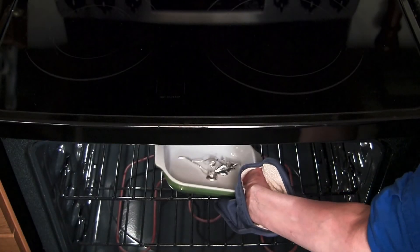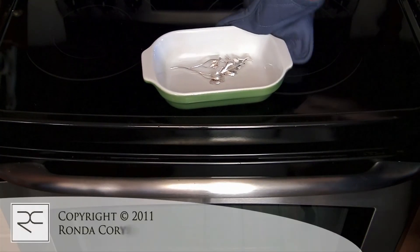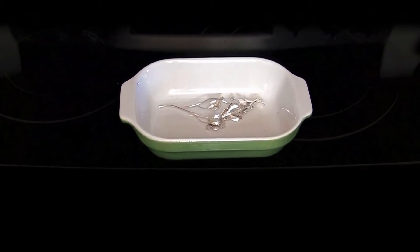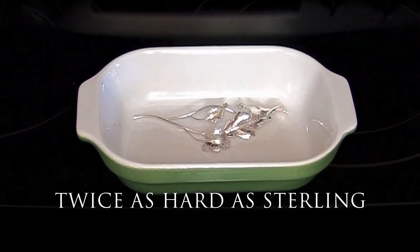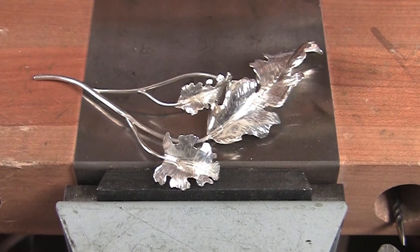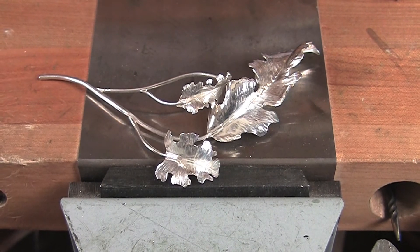After fabricating, Argentium or Sterling would be annealed. Because you cannot do this hardening treatment with Sterling, this allows Argentium to become almost twice as hard as annealed Sterling. This means that delicate items in complex shapes can be formed when annealed, and by heat treatment, increase the hardness and durability.